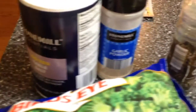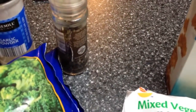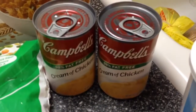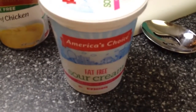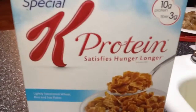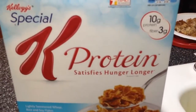One teaspoon of salt, one teaspoon of garlic powder, and pepper to taste. You're going to need two cans of Campbell's cream of chicken 98% fat-free soup, a half a cup of fat-free sour cream, two tablespoons of Kraft Parmesan grated cheese, and Special K protein cereal — this has 10 grams of protein per serving.